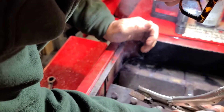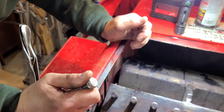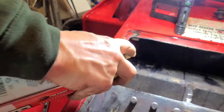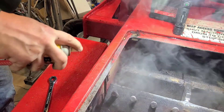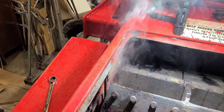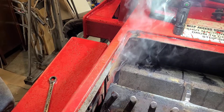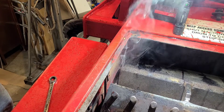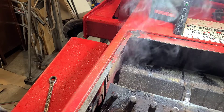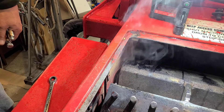This is kind of futile. PB Blaster fumes are fatal — maybe that's what my problem is.